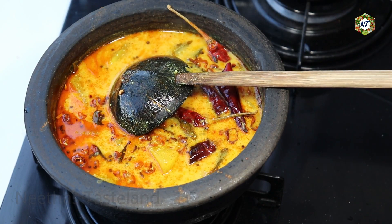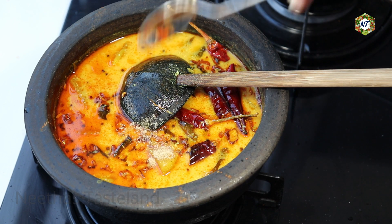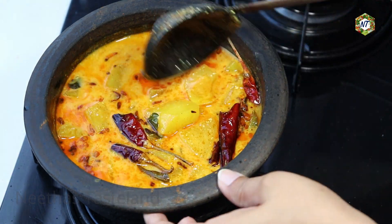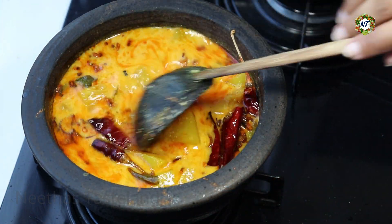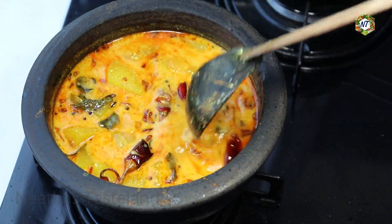We're going to add a little oil. I'm going to add the oil. We're going to add the oil and the rice. Let's mix the oil — we're going to add a bit of oil. If we add the oil, we'll blend it all together.